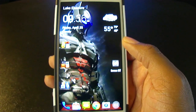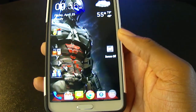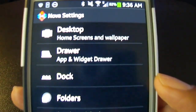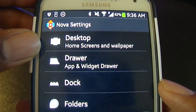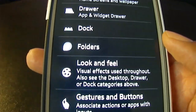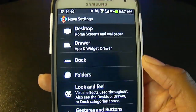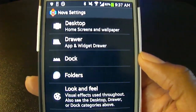There are a lot of different settings and you can set yours up however you like. Going into Nova settings, you can customize a lot of different things — your desktop, drawer, dock, folders, look and feel, gestures, unread counts, and so many more. I'm not going to go into every feature on this video because it would take forever to show you all the different ways you can customize your device.